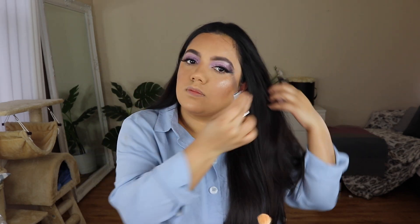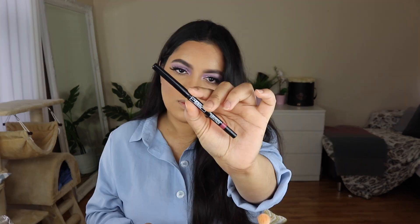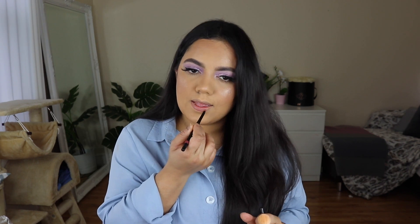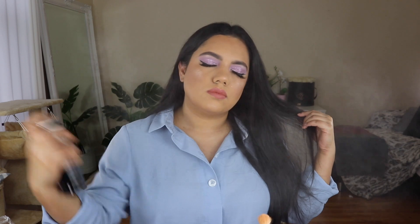We will complete the makeup. Note that powder residue can build up, so I am just going to give a little lip liner. I am using Elf Cosmetics and Nabila Nudu collaboration in Nude. We will apply our lips to complete the makeup. I'm going to finish with Morphe Continuous Setting Spray — my most favorite setting spray — and then show you the complete look.